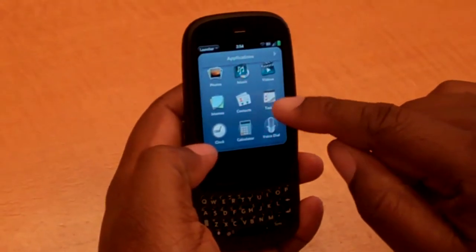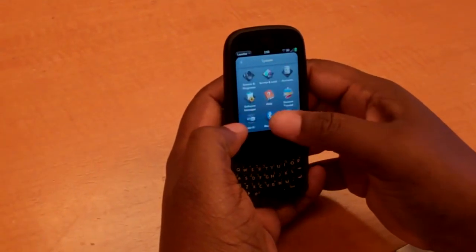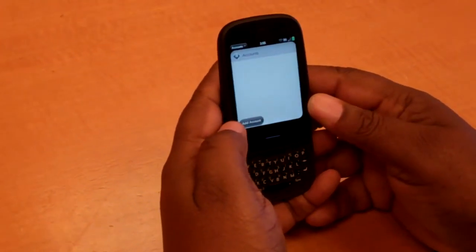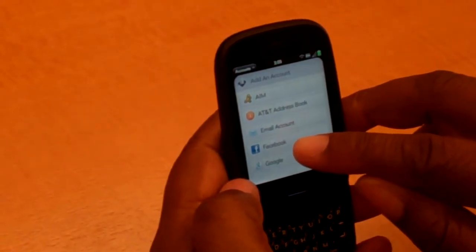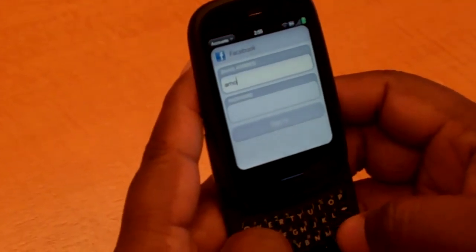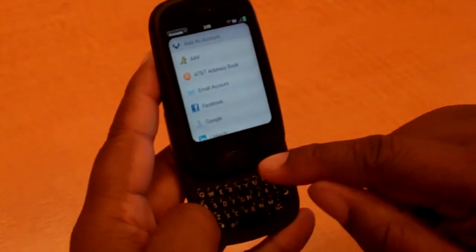Let's look at a few other things in the applications where we can use the keyboard. Let's pretend like we're adding an account — let's do Facebook. I'm just going to type. You can see I'm not making many mistakes; I'm typing 'Monifa.' My mistakes are my own mistakes, not because of the keyboard. It's got a very easy keyboard to use, and I really like that.